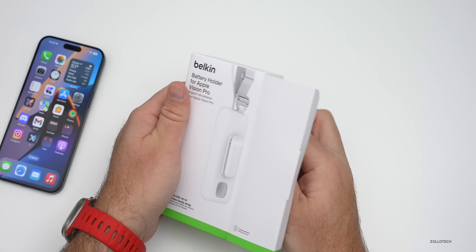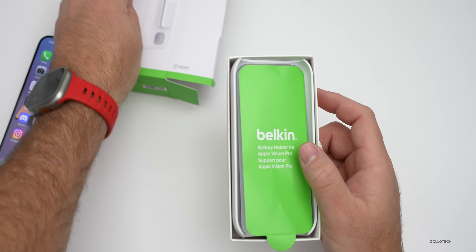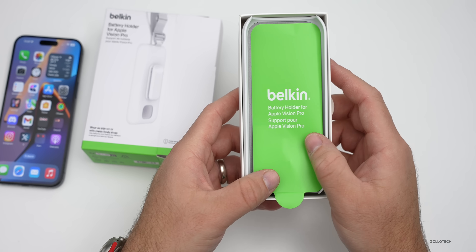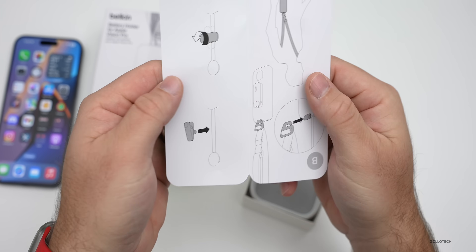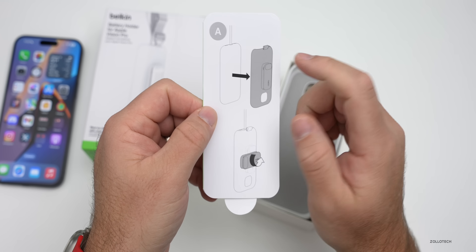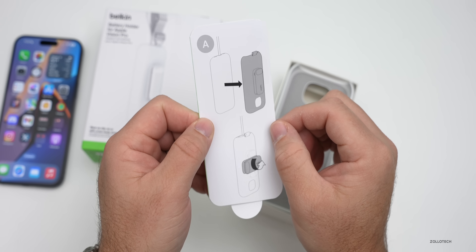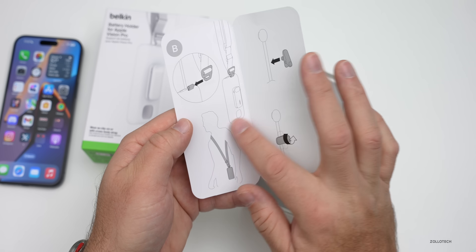We'll slide it out. Thanks to Belkin for sending this along — it's not a sponsored video but they did send it. You can see it says 'Battery Holder Apple Vision Pro.' If we take off this top cover here, it's just a quick guide to the overall setup — it shows how you can snap it onto Vision Pro's battery, turn the back, and also shows a strap option.